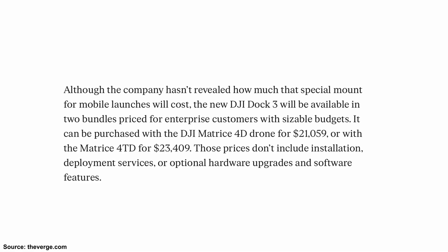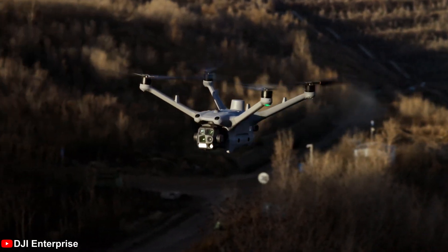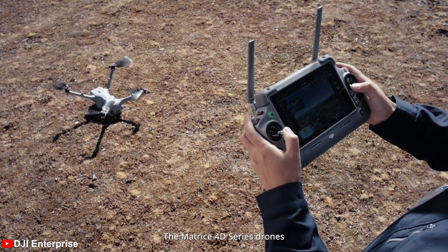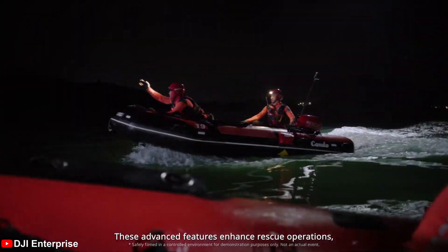Knowing how much you paid for that drone, you don't want to destroy it on your first flight. The bundle retails for $21,059 US, and $23,409 for the Matrice 4TD bundle — not an inexpensive piece of hardware. These drones can reach speeds of up to 21 meters per second, ensuring you never lose a moment in a time-sensitive mission. Both units are also compatible with the RC Plus 2 controller, meaning you won't have to lug around the dock every time you want to fly. These features make the DJI Matrice 4D series a powerful tool for professionals requiring reliable and versatile drones for complex operations.